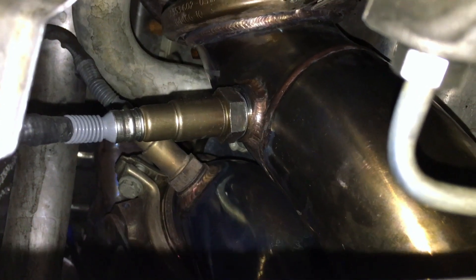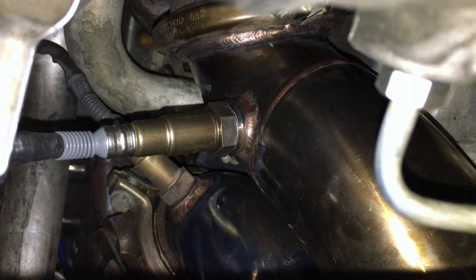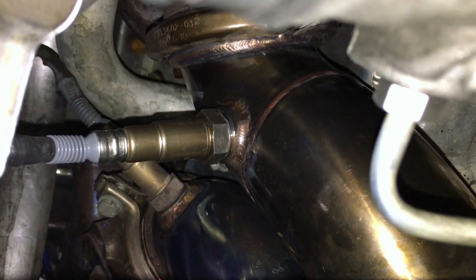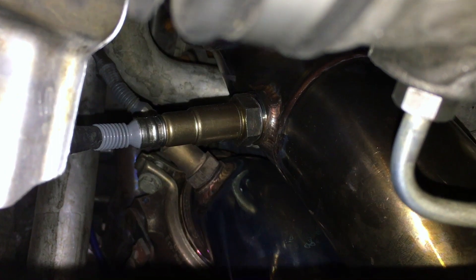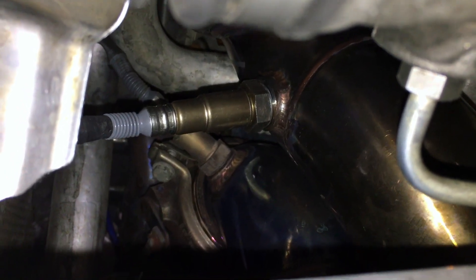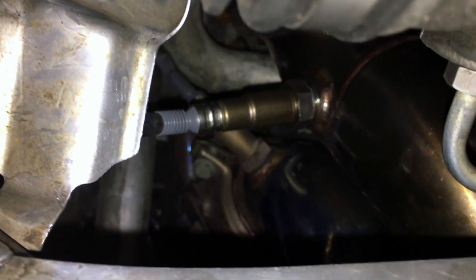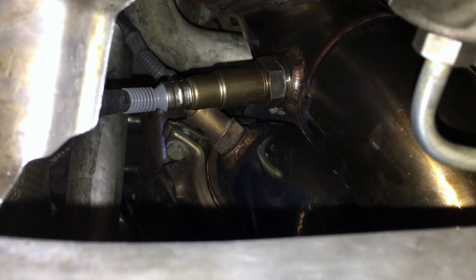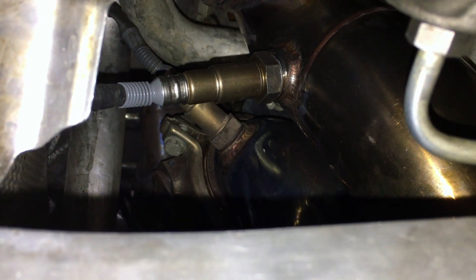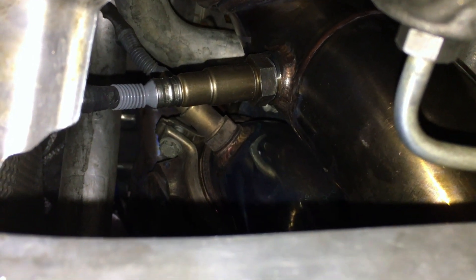Right now I'm going to put the belly pan back on — same thing as taking it off, just a ton of 8 millimeter bolts. Then we'll lower the car down and take it for a spin. This is exactly how to change the O2 sensor — probably the easiest way without removing the down pipes. There's just really not a lot of space to work with, but it can be done. Thank you guys so much for watching — subscribe if you haven't already, and I will see you in the next one.